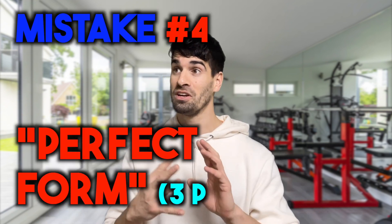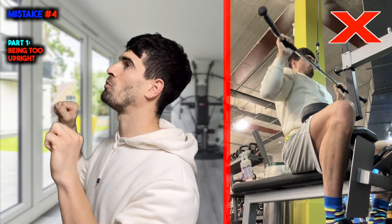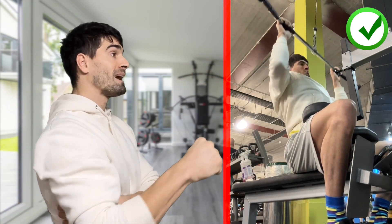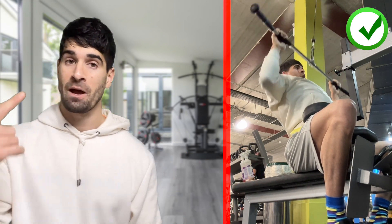Mistake number four is staying dead upright and trying to have this perfect rigid form. There's no point in this. If we actually lean back a little bit and do our pulls, we're still using our lats because our lats work all the way back until you hit zero or 180 degrees. Once your elbow starts going past a certain point, your lats don't really work anymore. So if we lean back a little bit, our lats are still going to be in use and it's actually a more natural position to be in — you're not taking away the use of your lats.